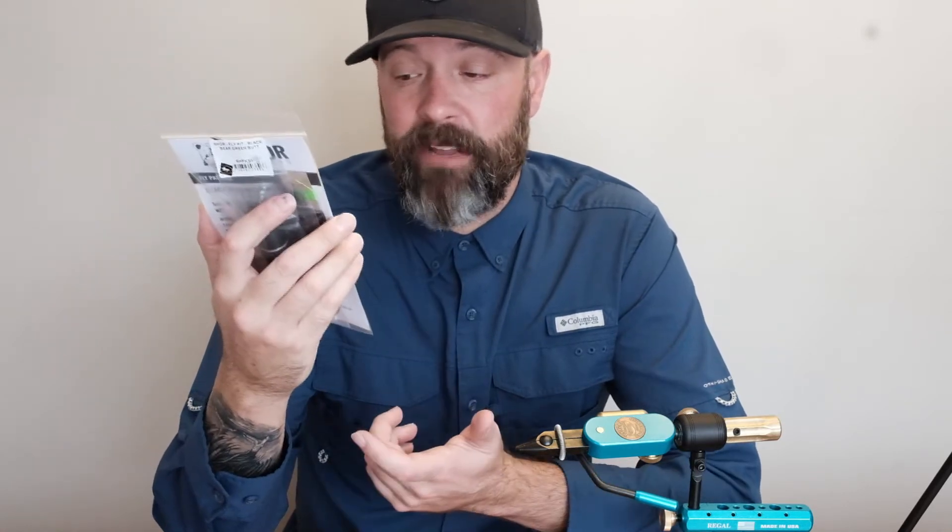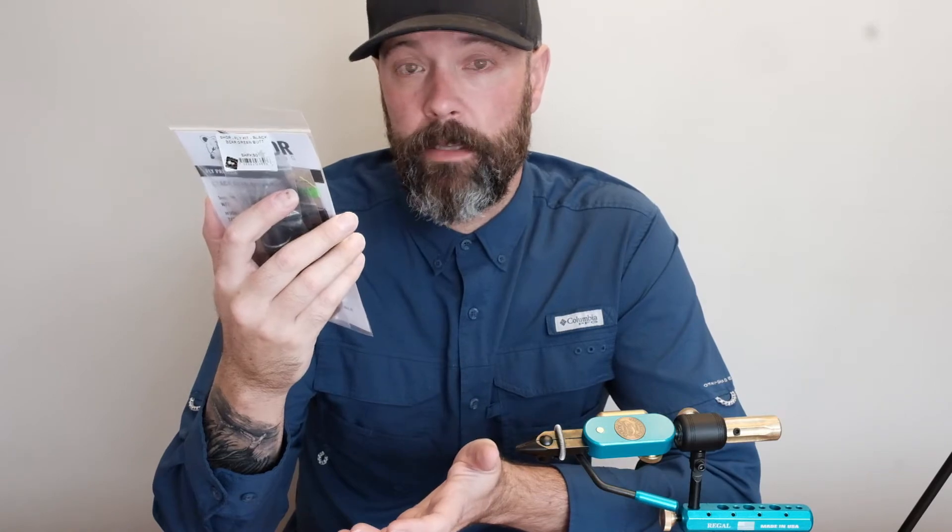So today what we're going to do is open it up, have a look at what's inside, and then I think we're going to do a time-lapse and see how many flies we can get out of this. So let's do it.